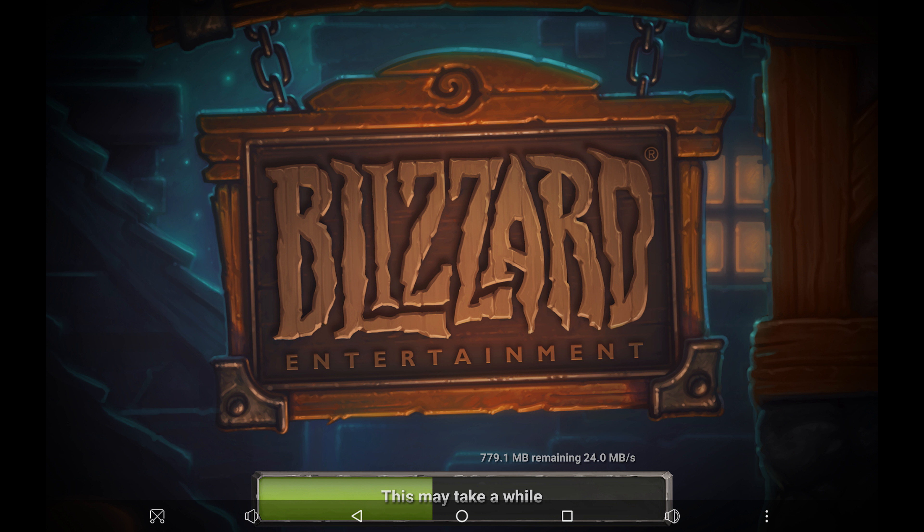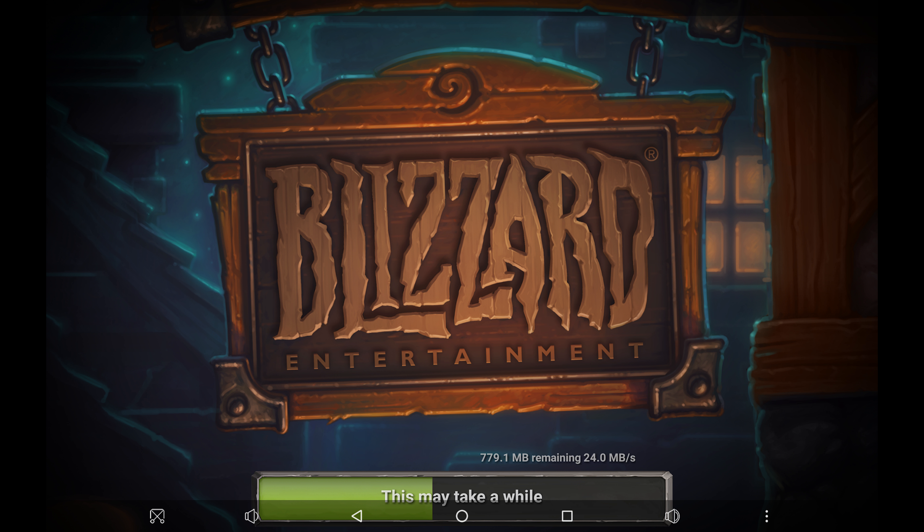Finally, the cameras. The 13 megapixel back camera is actually not completely horrible, which surprised me — pictures in good lighting come with a fair amount of detail and saturation. Low light is horrible of course; please don't use this at a wedding or important events.